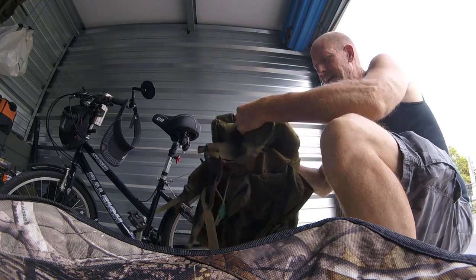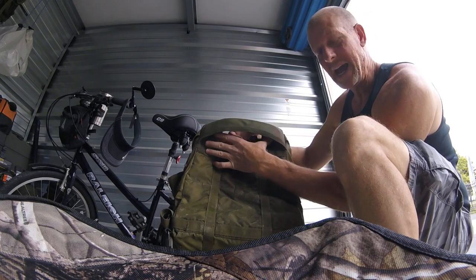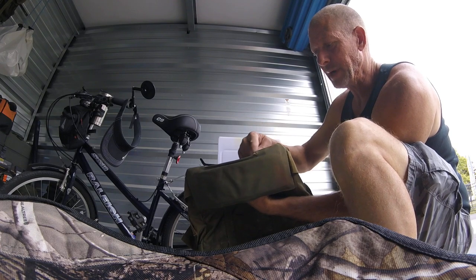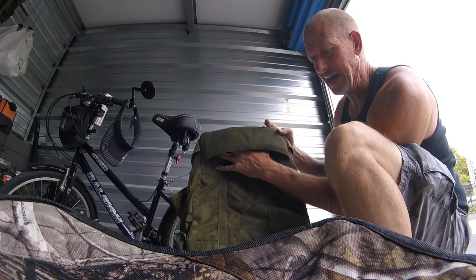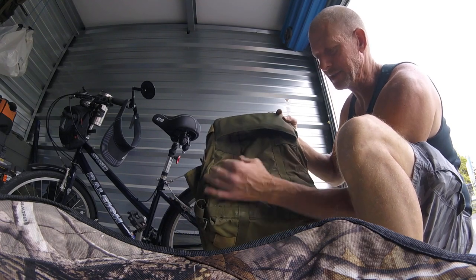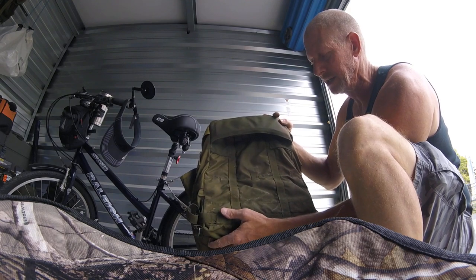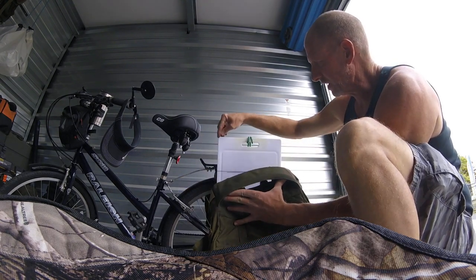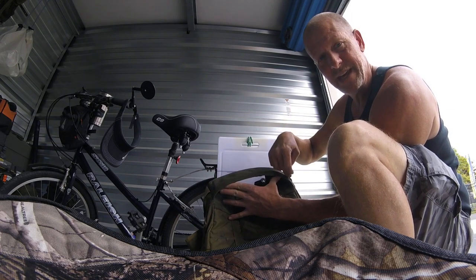In the back of the bag, it has a slot for the Alice pack frame. The frame slides up in there and bottoms out right here — that's how the frame attaches to the Alice pack. And then it has these pieces that you attach to the bottom. The reason I chose this cutting board is because the width is the exact width of this.